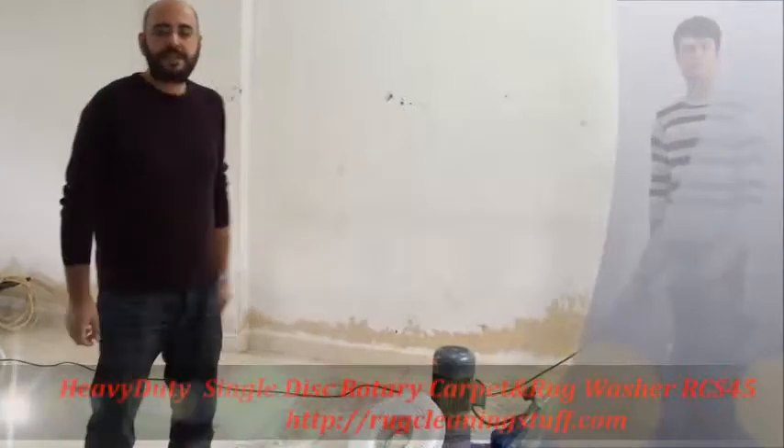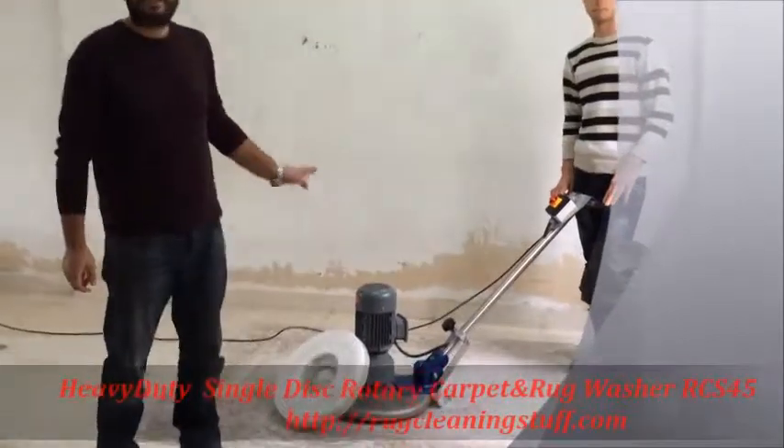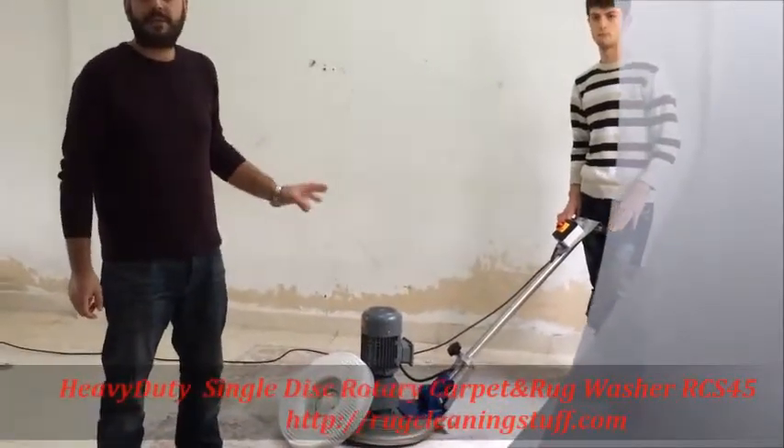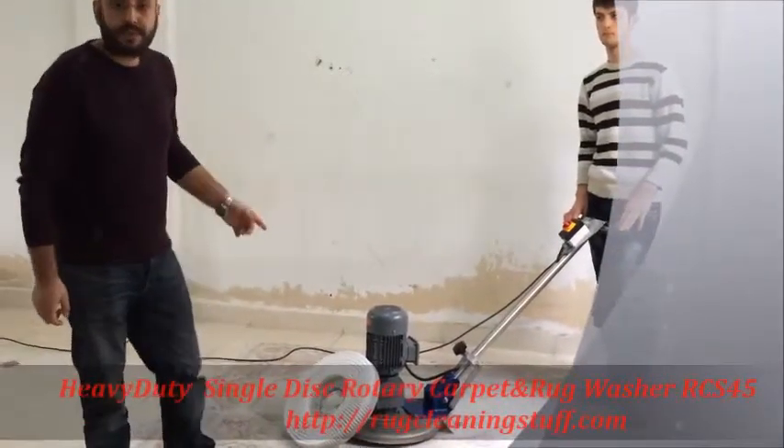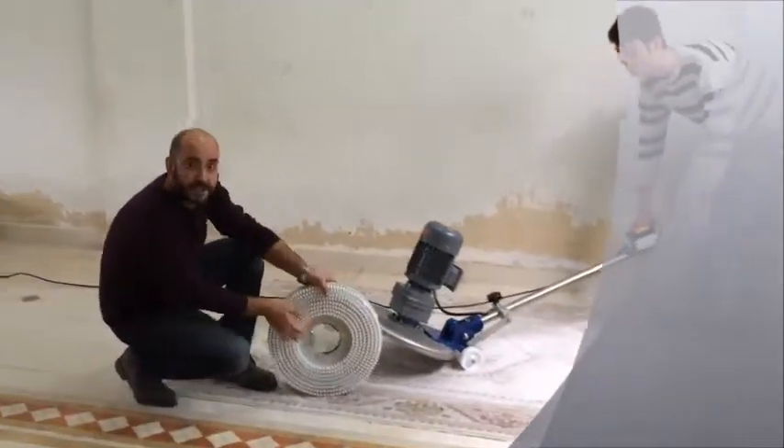Hello, my name is Murad from RCS Machinery. Here I am today to demonstrate my full stainless steel heavy-duty single-disk rotary washer. It's RCS 45. It comes with a 45 satin diameter brush.